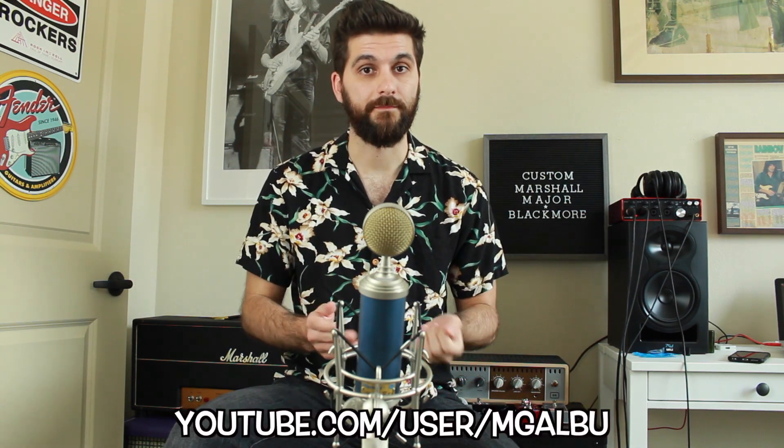The best thing about the amp is that it has been hand-wired by my friend Max, who everyone knows as the king of Blackmore tone in YouTube land. Max, thank you once again for all your help — the amp and the treble booster — because yes, I have a new treble booster too, because you have to have a treble booster to get some of the Mark II Deep Purple sounds.